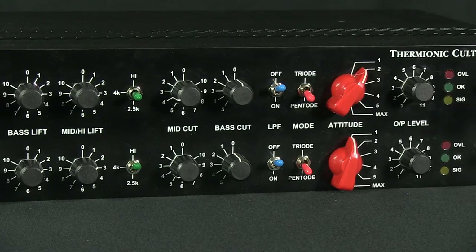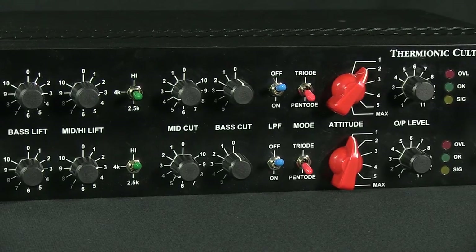The mid-cut control provides a bell-type curve centered at 700Hz with continuous control over the amount of cut. The bass cut switch control provides five positions with different cutting curves. The curves start off as high-pass filters which get progressively higher in frequency and then turn into a shelving-type curve that will also increase in frequency as the switch is advanced. These controls are intended to interact with the other EQ controls for very flexible control over the entire frequency range.